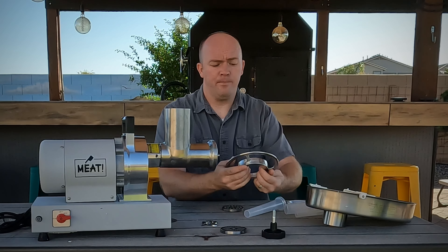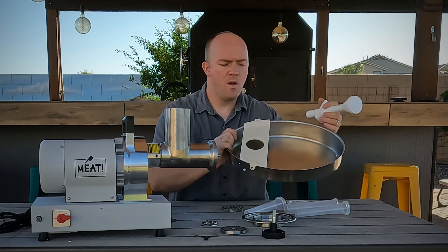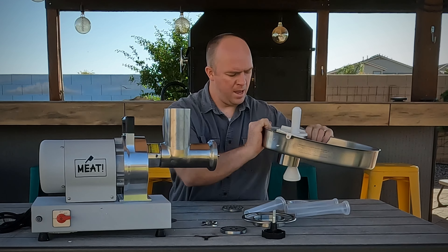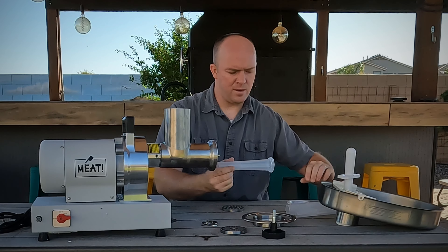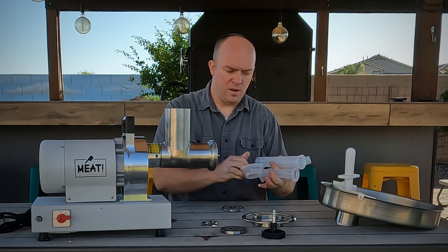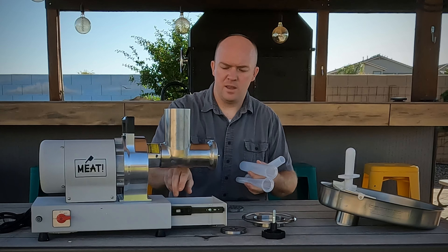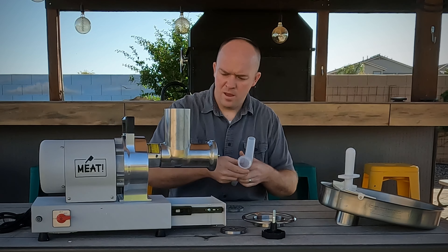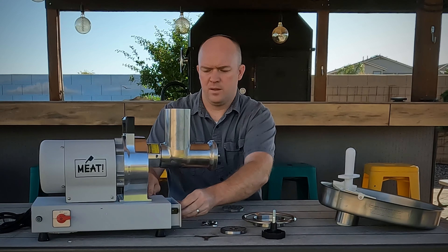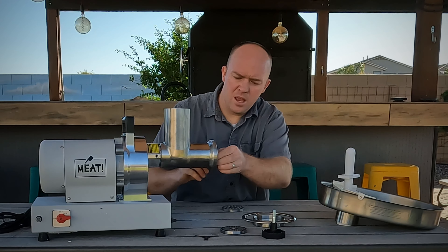You've got your auger here — very heavy duty. And we've got the blade. We've got two different dies: a 10 millimeter and a 3 millimeter. We've got the ring to fasten, the meat hopper, and the stuffer. We also got several different sausage attachments for making sausage — you can see there's three different sizes — which you can use to fill your sausage once you're ready for that.